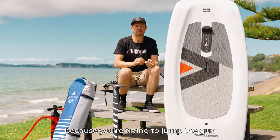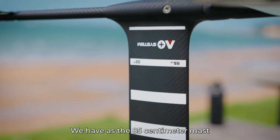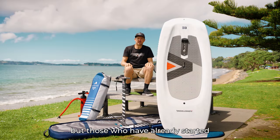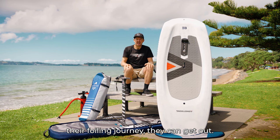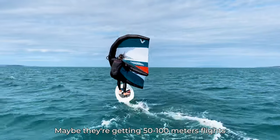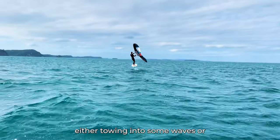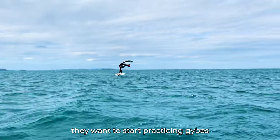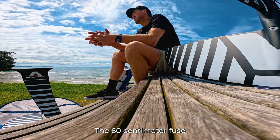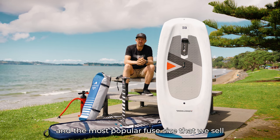The next mast and fuse setup we have is the 85 centimetre mast with a 60 centimetre fuse. This is ideal for those who have already started their foiling journey — they can get up no worries behind a boat or jet ski, they're sailing already, maybe getting 50–100 metre flights, and they're ready to start jibes and on-foil turns. The 60 centimetre fuse is a little less stable but still very stable and sits right in the most popular fuse we sell.